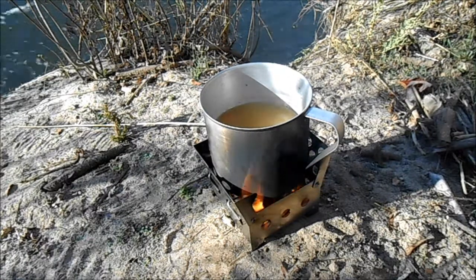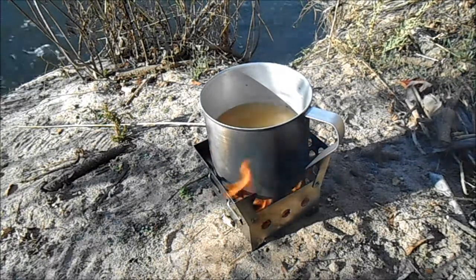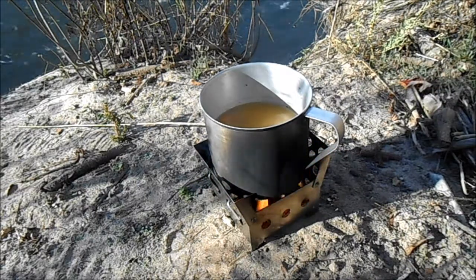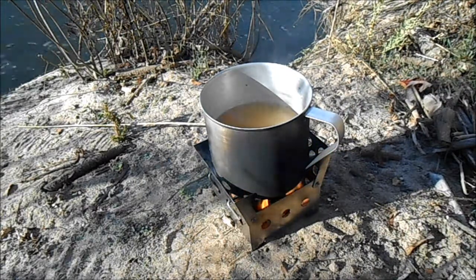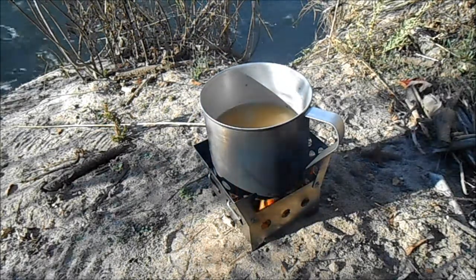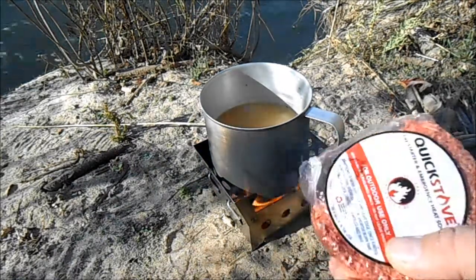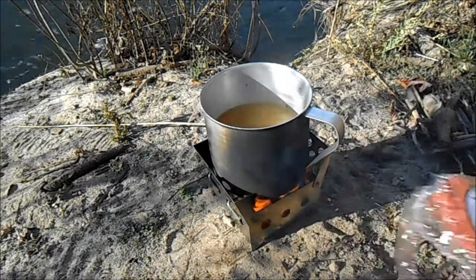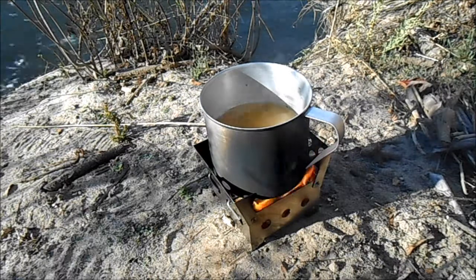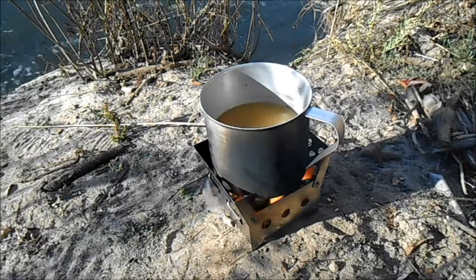The soup is doing really well — it's been on there for about three minutes and I already see some bubbles coming around the sides. Since this is just Costco Campbell's soup, I don't need to bring it to a full boil, but I wanted to put this thing through its paces. The stove contains everything really well. I'm actually impressed with this Quick Start — I only took a small chunk off it and could have probably used even less. It lit extremely fast and produces a really hot flame.